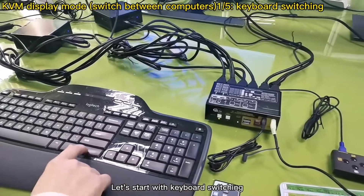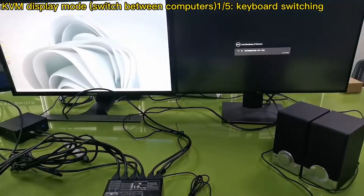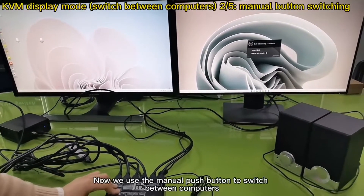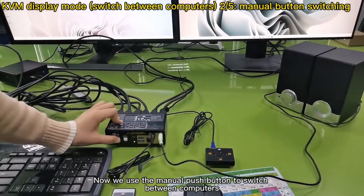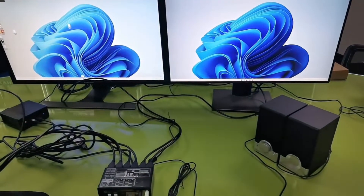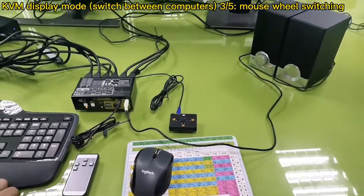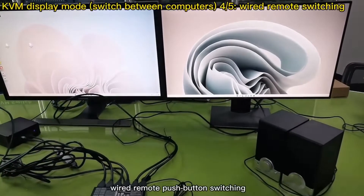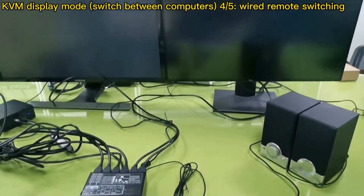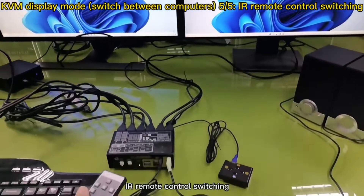Let's start with keyboard switching. Now we use the menu push button to switch between computers. Double click the mouse wheel to switch. Wire remote push button switch. IR remote control switching.